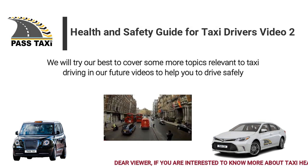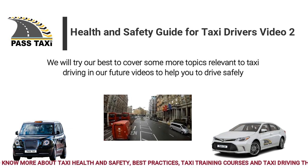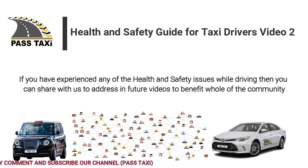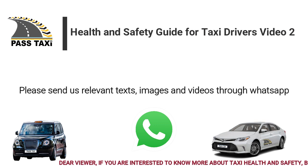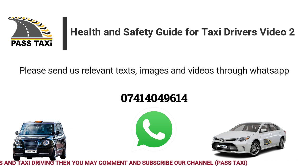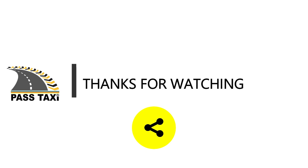We will try our best to cover some more topics relevant to taxi driving in our future videos to help you drive safely. If you have experienced any health and safety issues while driving, you can share with us to address in future videos to benefit the whole community. Please send us relevant texts, images and videos through WhatsApp on 07414049614.